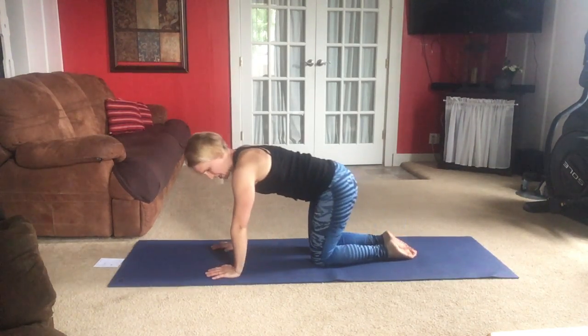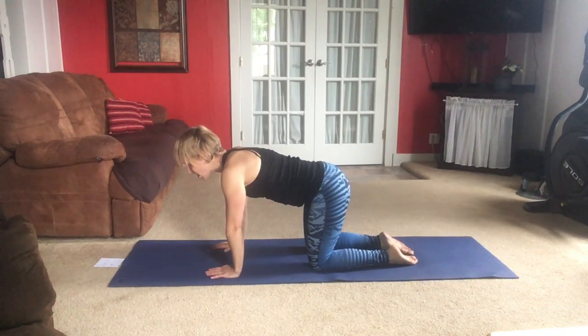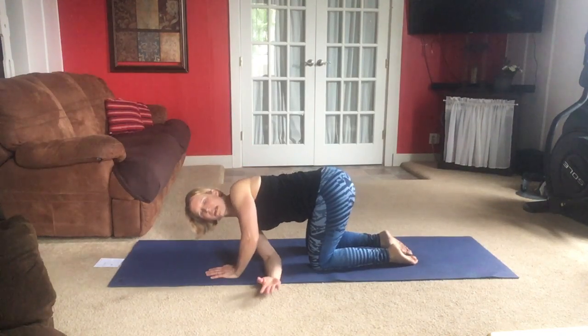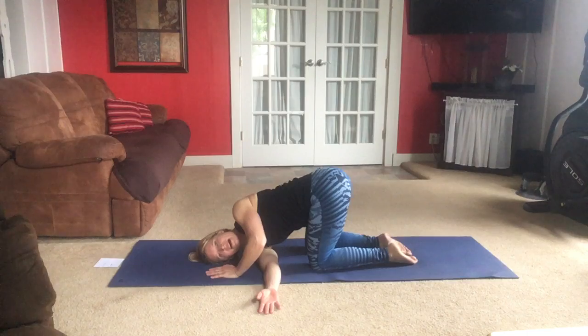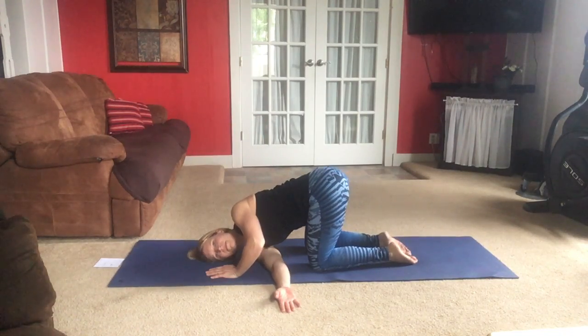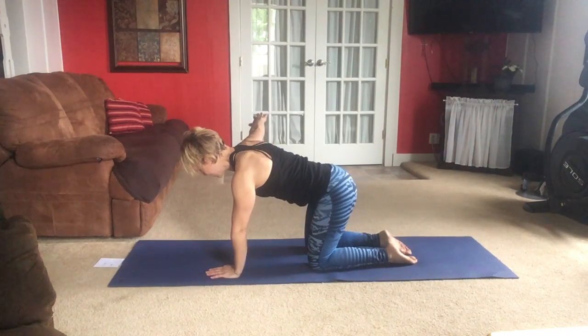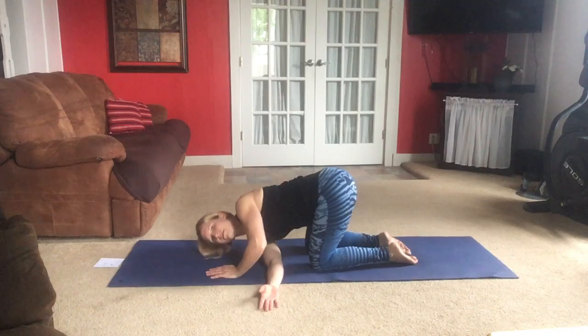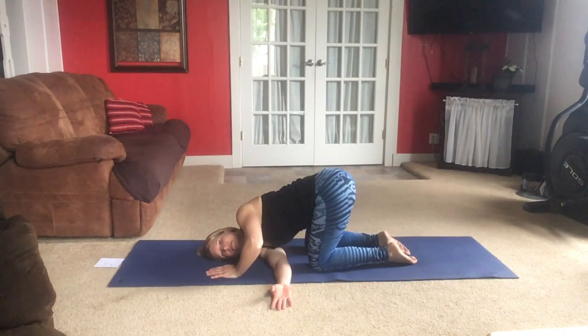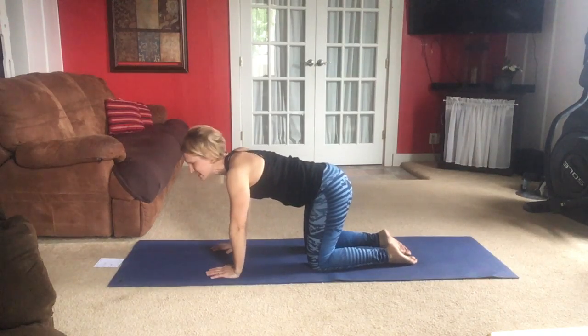Same thing — set yourself up again, hands and knees. Let's start right away threading the needle. Left arm reaches out to the side, then bring it through, resting down on your shoulder. Rest your head on the mat. We'll do it a few times, nice and slow. Reach out and through. Out, relax down. Once more.